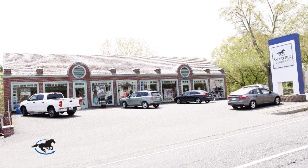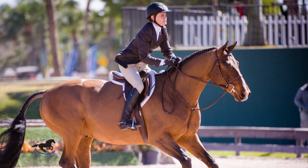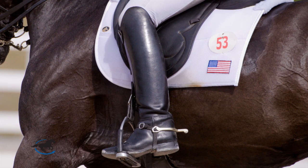Hey there, I'm Jen and I manage SmartPak's retail store located in Natick, Massachusetts. Every day we help customers find just the right tall boots for a variety of disciplines, and today I'll be showing you what to look for in tall boot fit to make sure that you look spectacular in the ring.